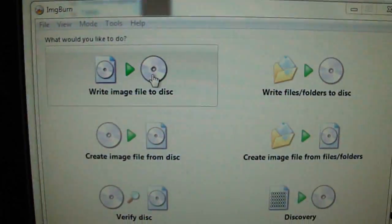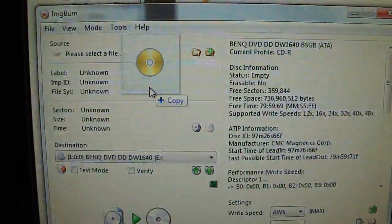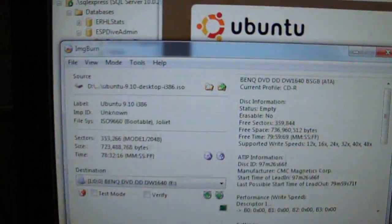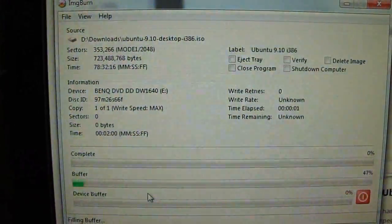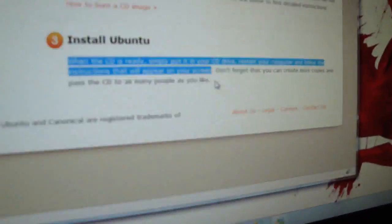Burn the CD using ImgBurn. When the CD's ready, simply put it in your CD drive and restart your computer. Follow the instructions that will appear on your screen. That's good reading, Brandon. Don't forget that you can create more copies and pass the CD to as many people as you like.